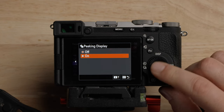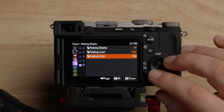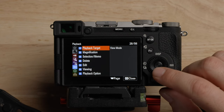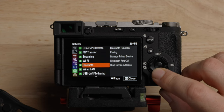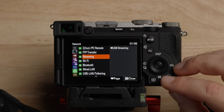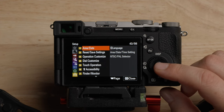We'll go over all the custom buttons and dials as we get through the menu. All of the playback and connection settings I don't mess with — I really don't use this stuff. For streaming, I tend to use the HDMI out to a capture card rather than USB streaming. Let's get onto the bottom section, the setup menu.